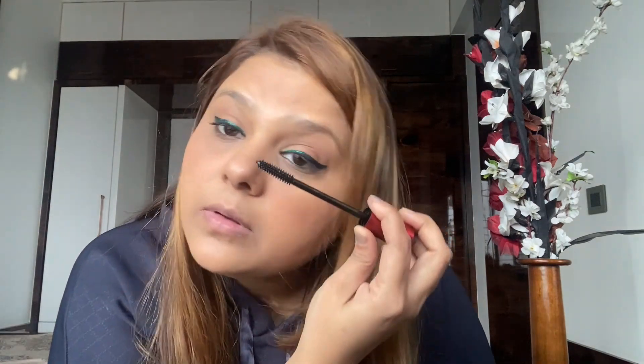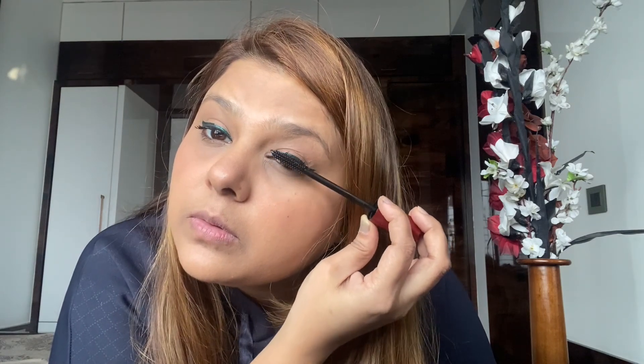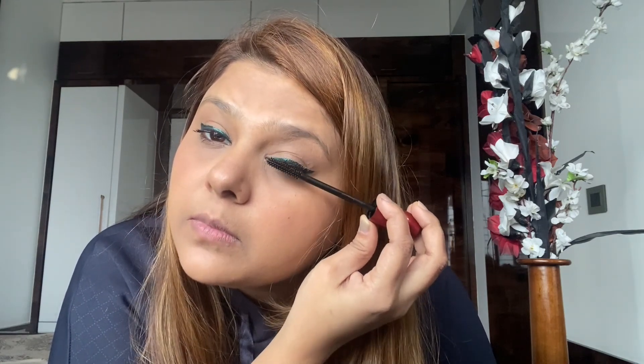I love mascara, so I'm going to lather my lashes with it. I'm using the Maybelline The Falsies Push-Up Drama Mascara — it's really worth trying. You can see the eyes really look beautiful when mascara and a colored eyeliner are on. Normal eyeliner is also good but I prefer colored eyeliner because it really looks very good.